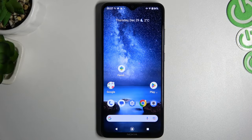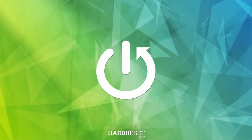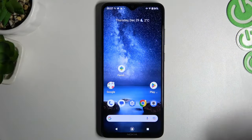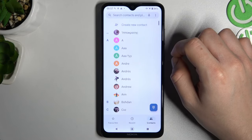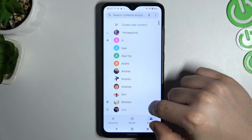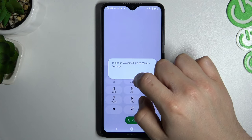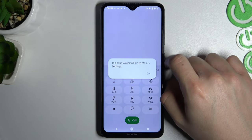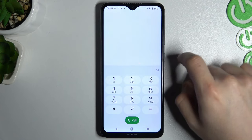Hello guys, and welcome to the channel. Today I will show you how you can check your voicemail on your Android device. This is a very simple operation — open the dialer, open the keyboard, and hold the number one button. If you have your voicemail set up, you can check it using this method.